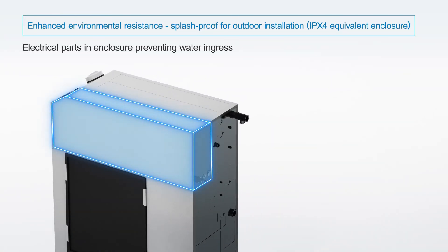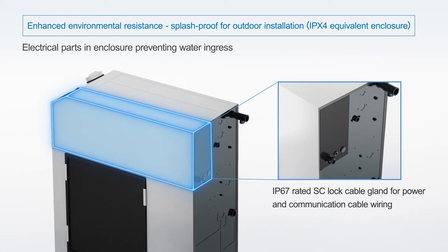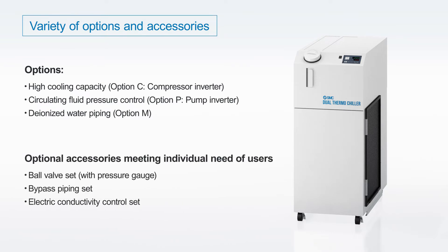Enhanced environmental resistance: the product can be installed in a machining area or outdoors. A variety of options and accessories are available.